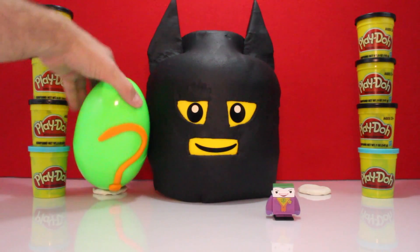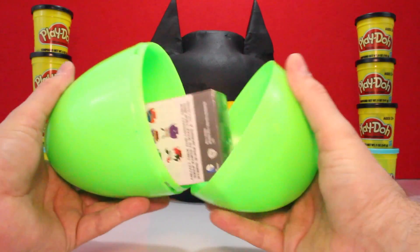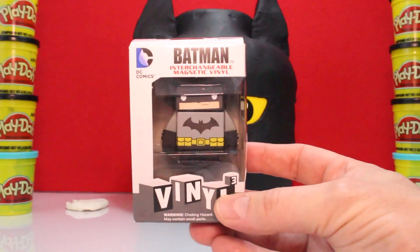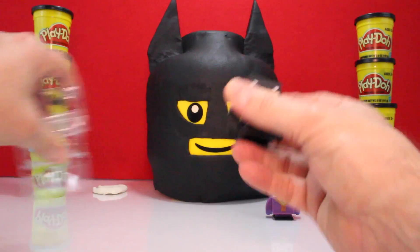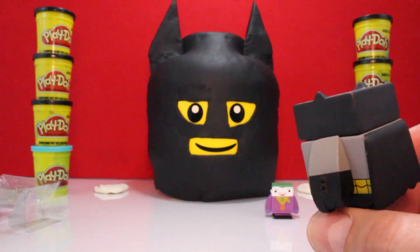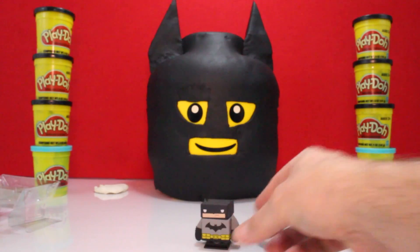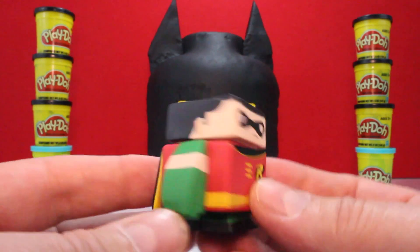Now let's get our Green Egg and see who's in there. Who is it? It's Batman — another interchangeable magnetic vinyl. Let's get him open. There's a big Batman behind you. That's a huge Batman. So cool, these guys are really neat. Remember, one of the last videos we had, we got Interchangeable Robin. So now we've got Joker, Batman, and Robin interchangeable.